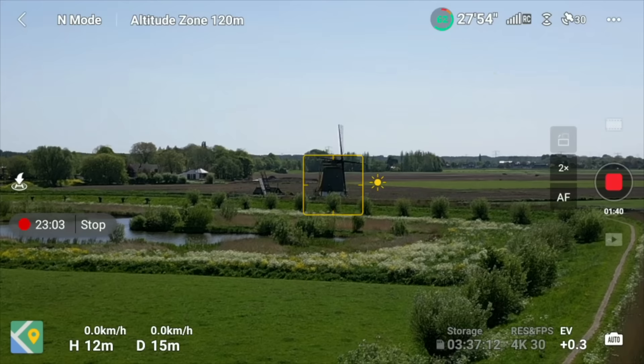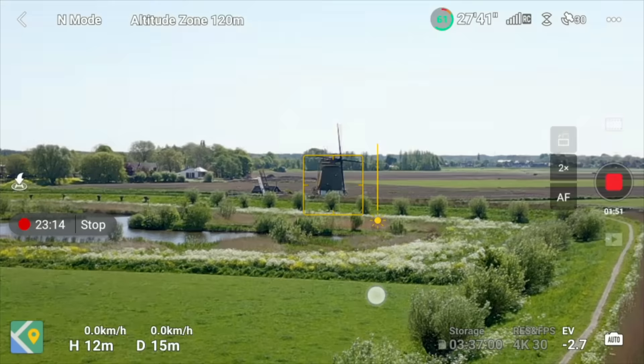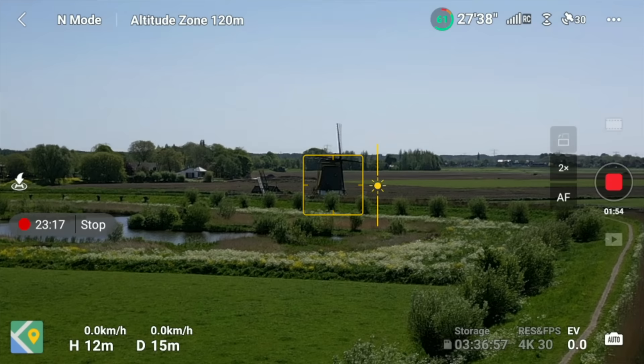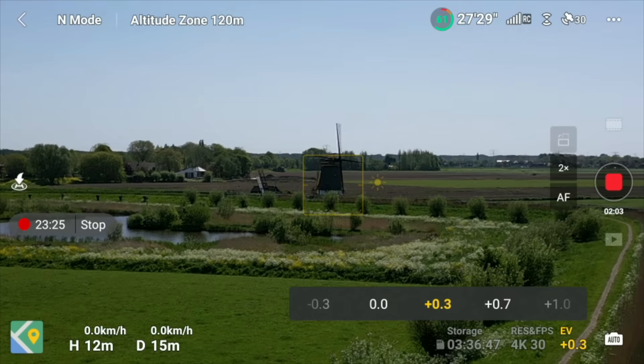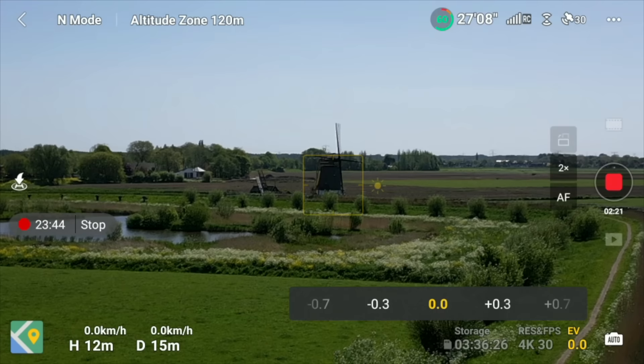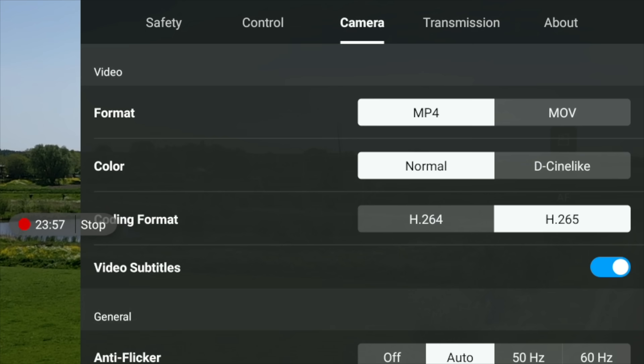To adjust exposure, tap the image on screen and then tap the sun icon to drag exposure up or down manually. You can also adjust EV in thirds of a stop using the EV option at the bottom right. For recording file format, tap the three-dot menu, go to Camera, and you'll see options for MP4 or MOV, color profile — Normal or D-Cinelike — and codec H.264 or H.265.